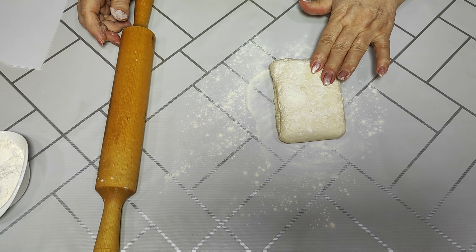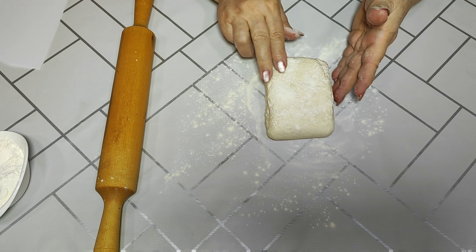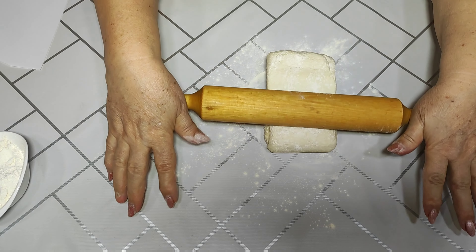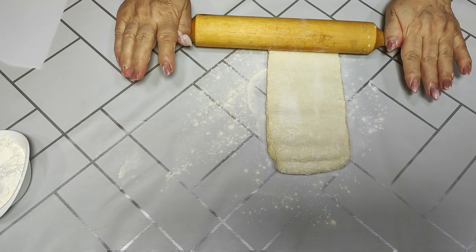My friends, for our pastry slice we need a sheet of puff pastry dough. I have a sheet of the dough. Now I need to open the dough. If you need the video for this dough, I will put it on the channel.